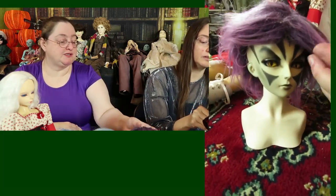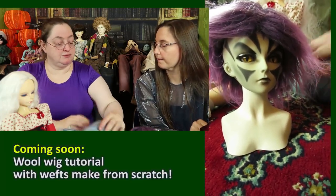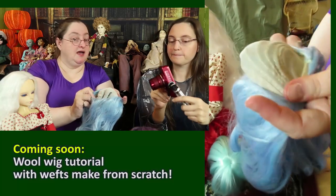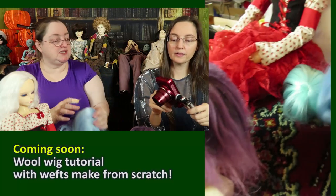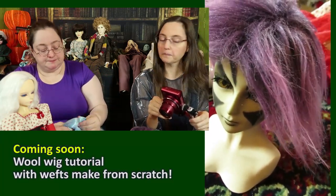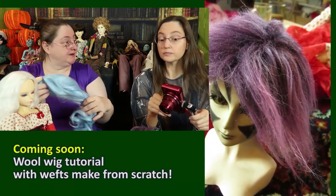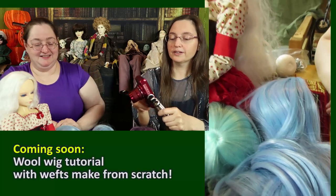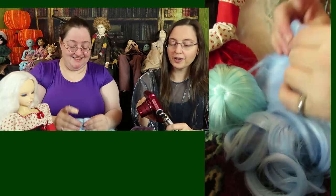A friend of ours uses wool for knitting, then roots that onto a scalp cap and combs it out — you can get roughly something like this, though it becomes pelty. She does all that work and she loves it. Other people crochet, which also takes a lot of time.